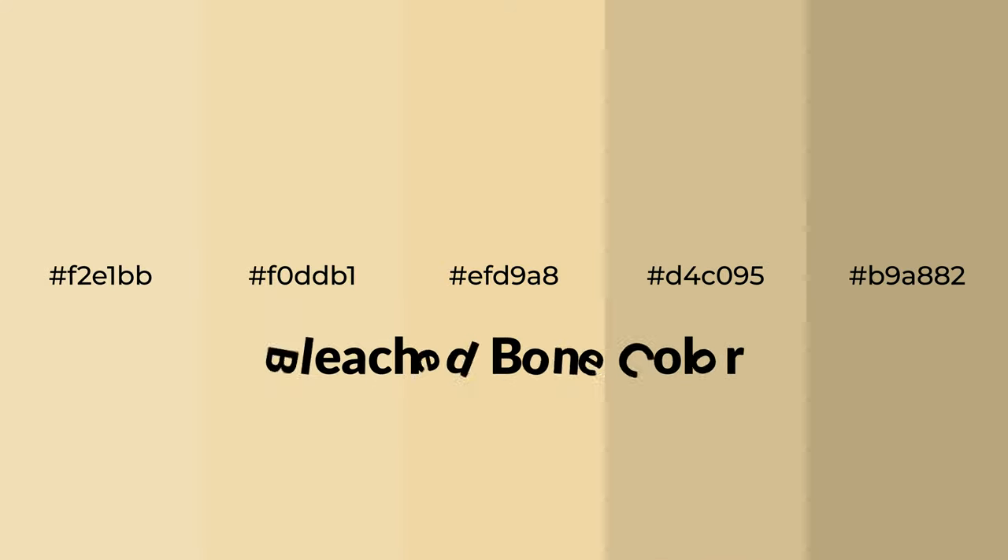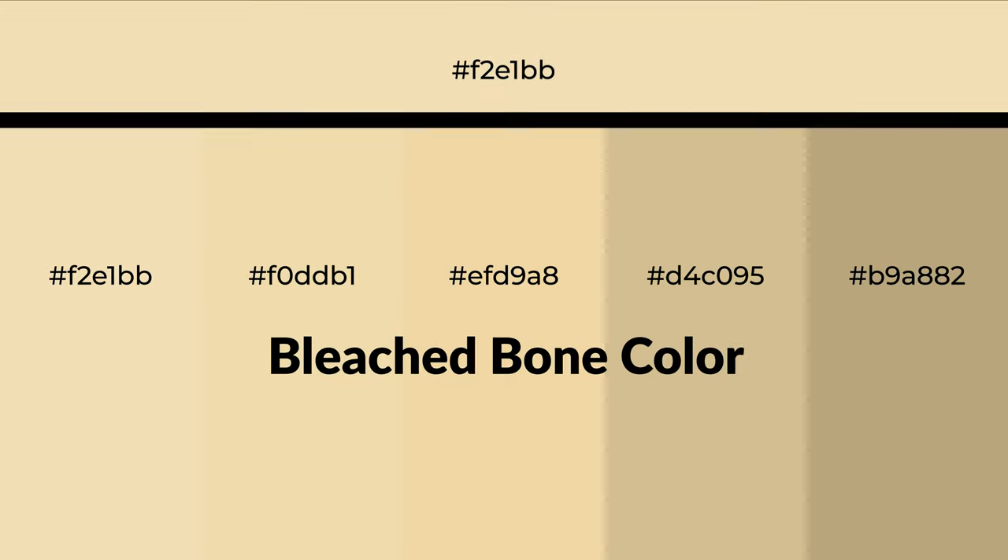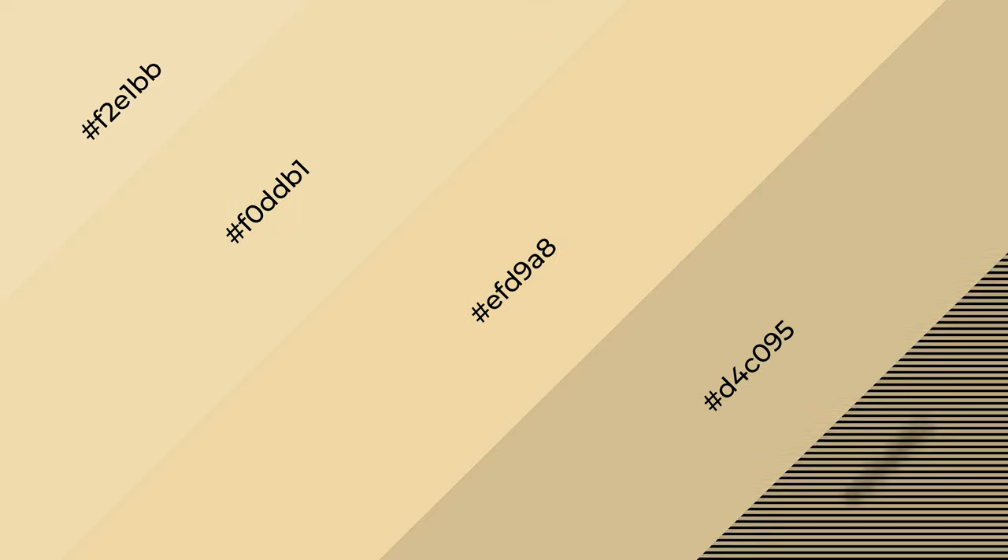Warm shades of bleached bone color with a yellow hue for your next project. To generate tints of a color, we add white to the color. Tints create light and exquisite emotions. To generate shades of a color, we add black to the color, and it is used in patterns, 3D effects, and layers. Shades create depth and drama.